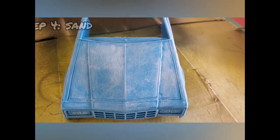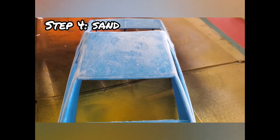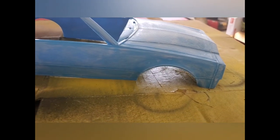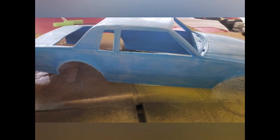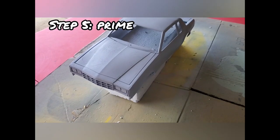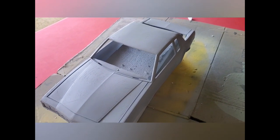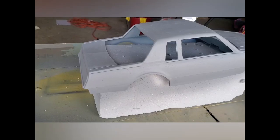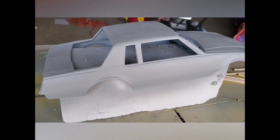Then it was time to sand this down. I ended up using 200 grit sandpaper, which I think was a little bit too coarse — I needed something finer to have a cleaner finish — but I was okay with the way it ended up turning out. The next step was to prime it for paint. I used spray primer on this and made sure I did it outside with a mask on to be as safe as possible.